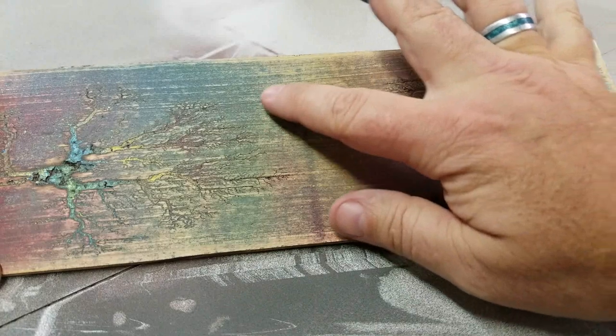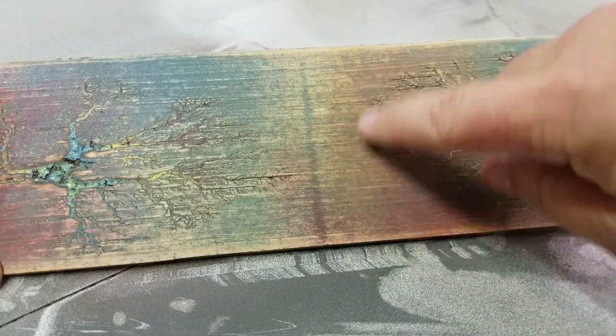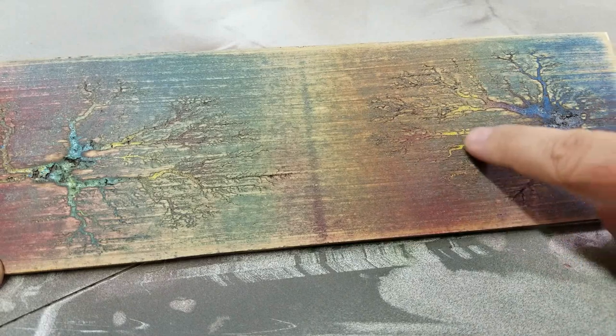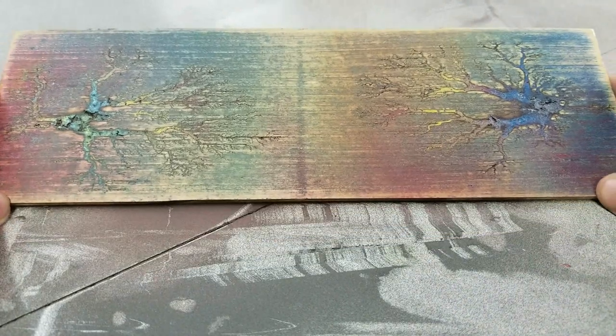I'm not going to keep sanding because if I keep sanding, by the time I get past this paint here, it's going to start losing a lot of the detail in the grooves. A lot of these really fine details will sand out. So I think I'm just going to leave it kind of like it is.